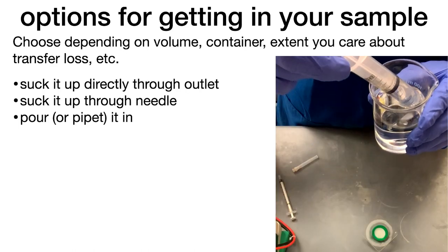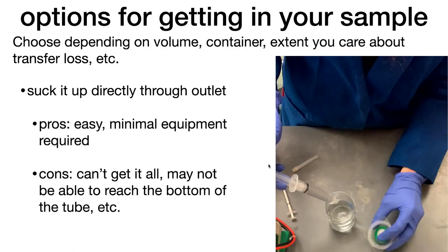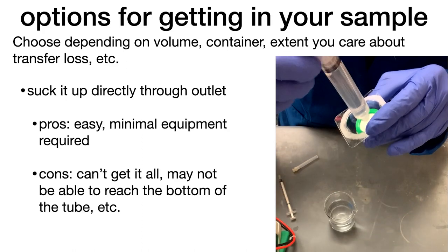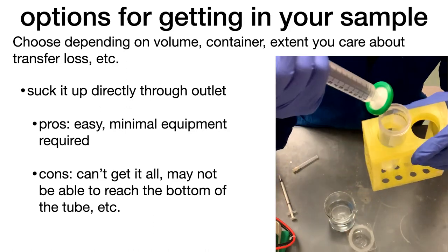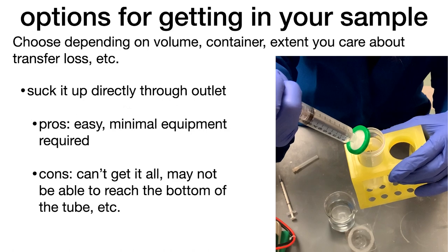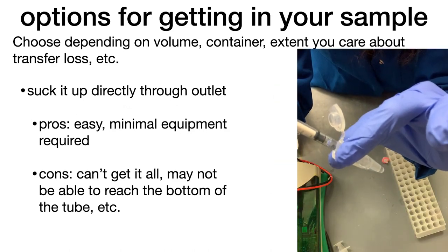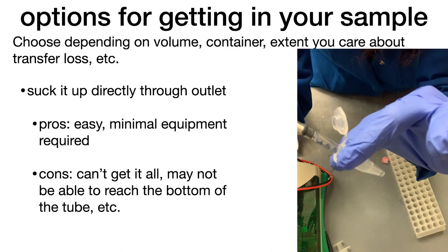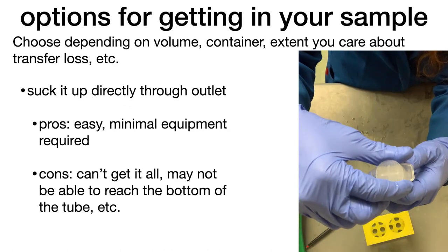The easiest is just to suck it up directly through that outlet where you put on the membrane. You don't have to have any extra equipment, but the con is you can't get it all — on the bottom of the syringe you can't really get all of the liquid up that way. So there's going to be some leftover.